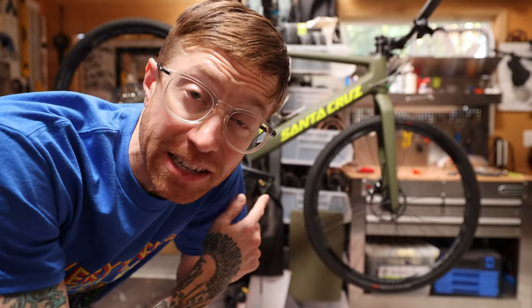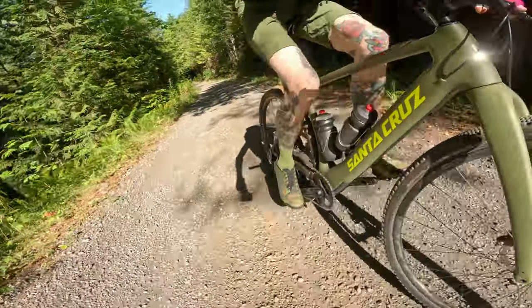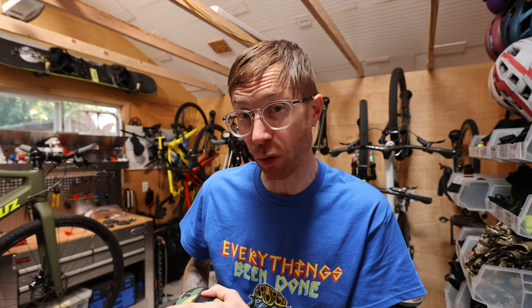This bike does make you faster, but surprisingly, that's one of the least impressive things about it. So today we're going to take the new Santa Cruz Skitch on a proper gravel mission to see what works, what I'd change, and who I think this rig is for.